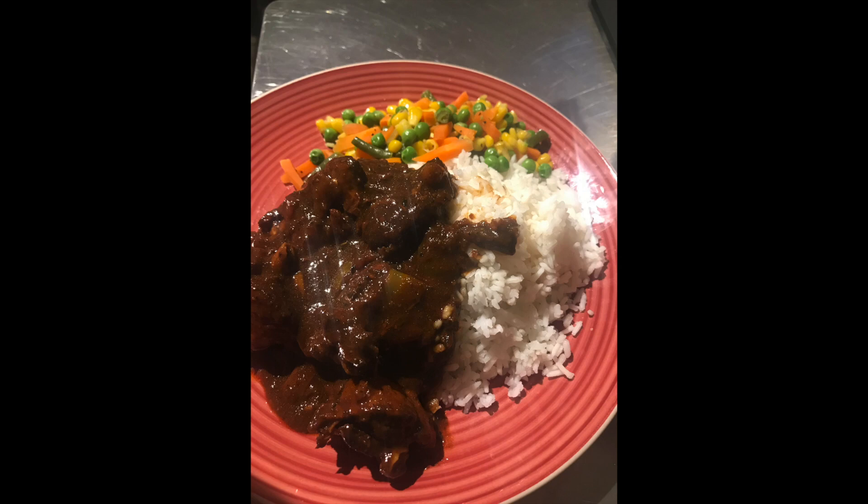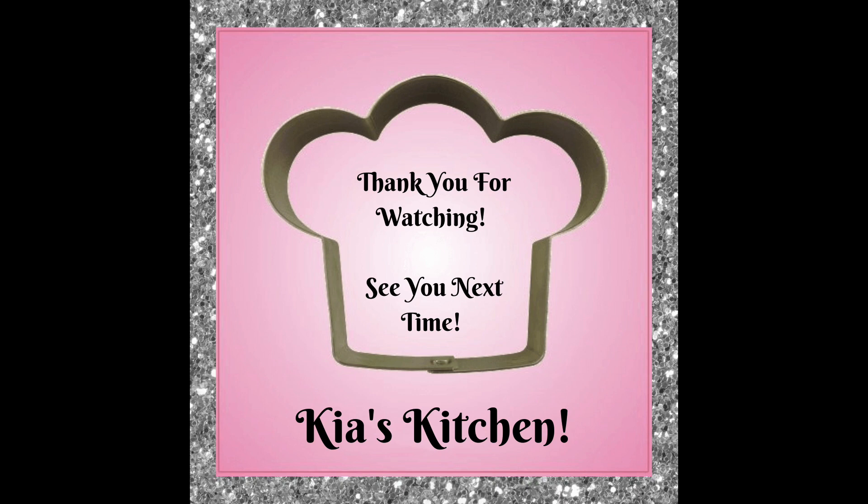Here you have it: Jamaican brown stew chicken with white rice and mixed vegetables. Thank you guys, I hope you enjoy this. Thank you for joining another episode of Kia's Kitchen — I hope you're ready to slay the kitchen with this recipe. If you have any questions, comments, or concerns, leave them in the comment box below and I'll get back to you as soon as I can. Everything will already be in the description box waiting for you, so you can slay!